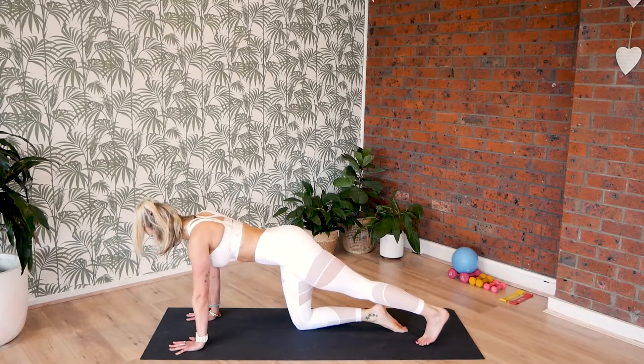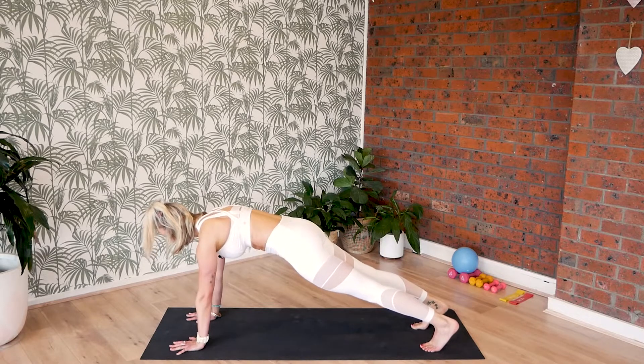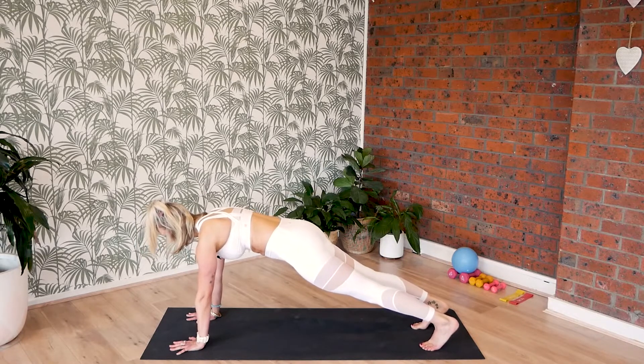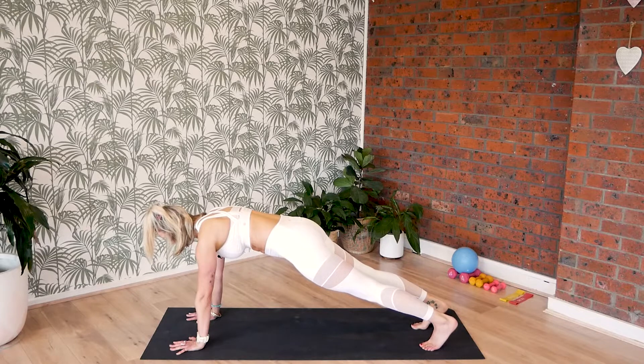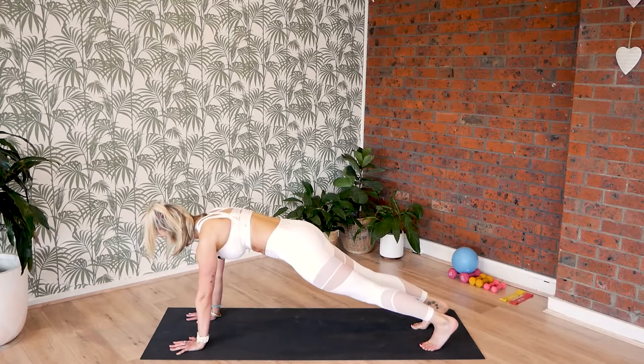And lower. Taking high plank position where we hold it for eight. Curl the toes, stretch the knees, firm hands, lift your chest away from the floor. Last six, five, four, three, two and one.